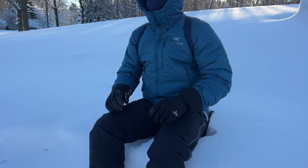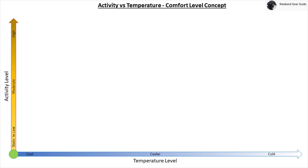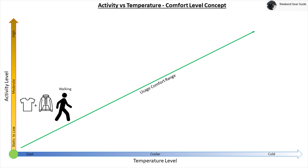In order to help achieve and maintain optimum comfort level, how does the four-layer system work? We'll go over a general example using an activity versus temperature comfort level concept graph, where activity level is shown on the y-axis — ranging from static on the bottom to high activity on the top — and temperature is shown on the x-axis, ranging from cool on the left to cold on the right. The ideal usage comfort range is illustrated by the green line, where a person walking at low to semi-moderate activity level while wearing a base layer and an active insulated mid-layer jacket will feel generally comfortable.